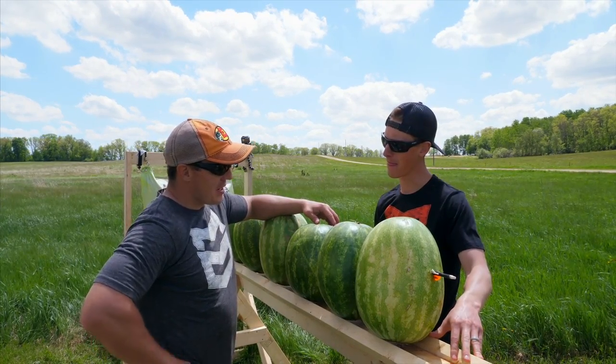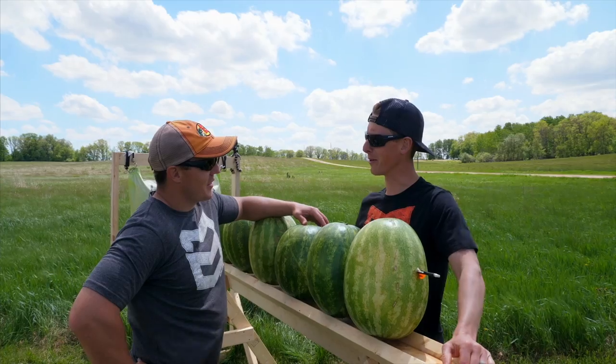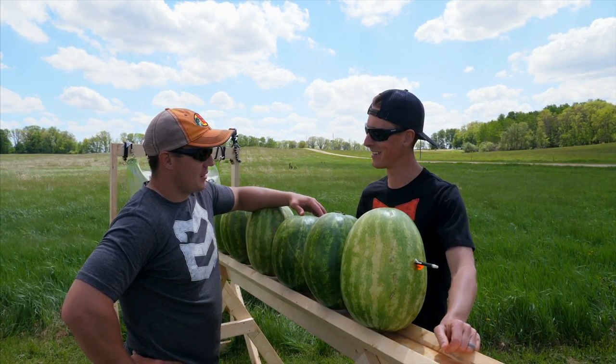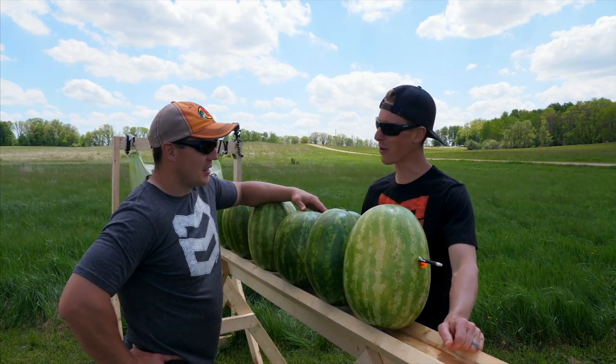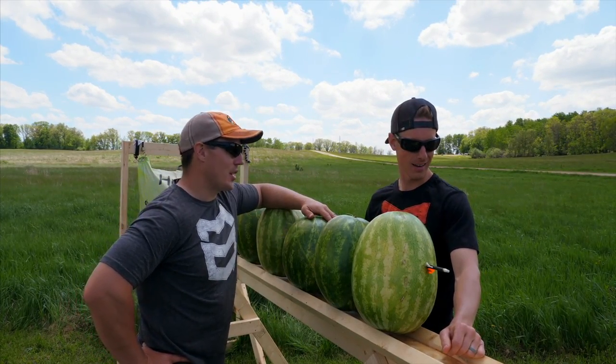I'm actually surprised that that rind has that much resistance. That makes me think of another question — how many watermelons would a .223 go through? Should we try that out? We might have to — see if it goes through more or less. What do you think? I was wrong on the first one so your guess is as good as mine.